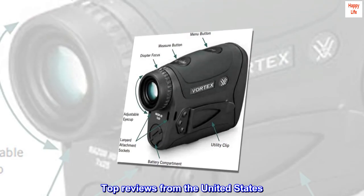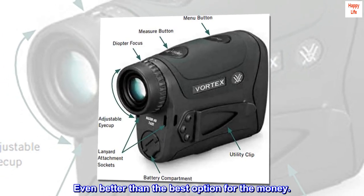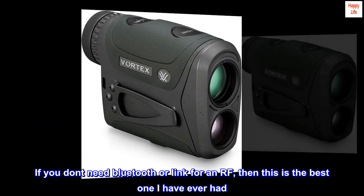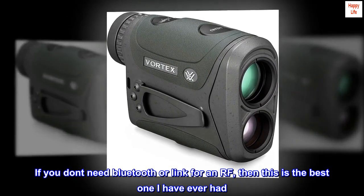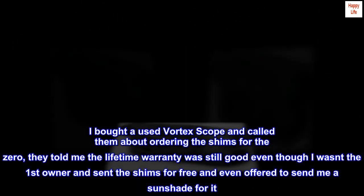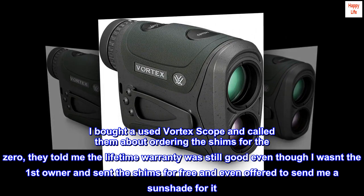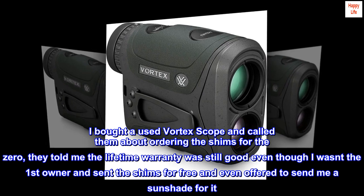Top reviews from the United States. Even better than the best option for the money. If you don't need Bluetooth or link for an RF, then this is the best one I have ever had. I bought a used Vortex scope and called them about ordering the shims for the zero. They told me the lifetime warranty was still good even though I wasn't the first owner, and sent the shims for free and even offered to send me a sunshade for it.